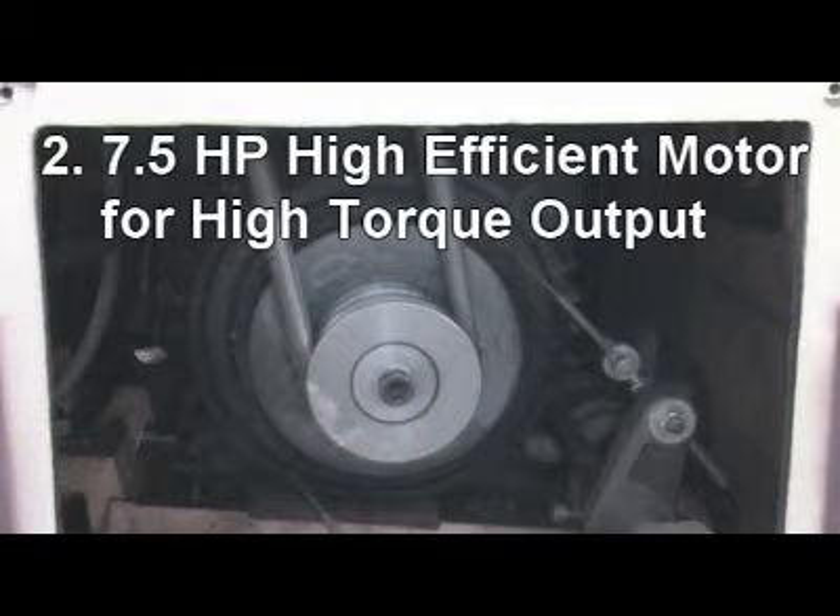Reason 2: 7.5 horsepower high-efficient motor for high torque output.